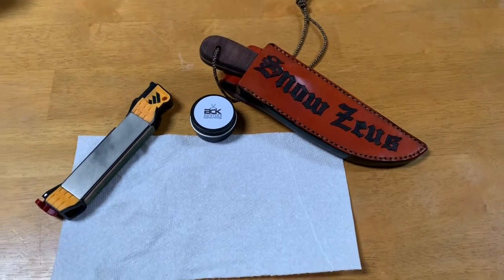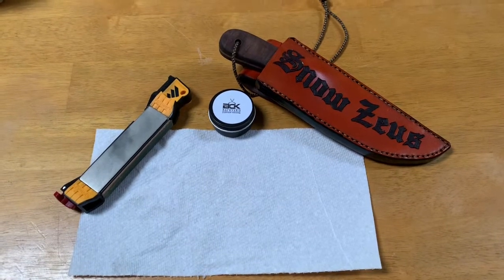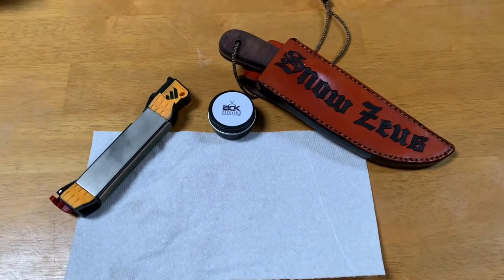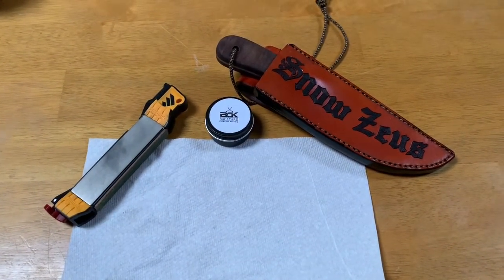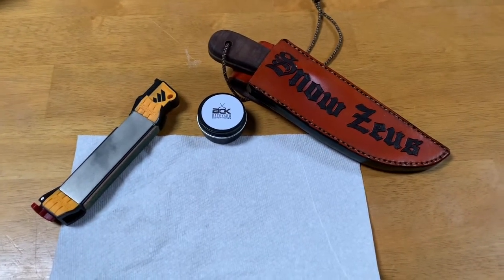Hello everyone, this is Snow Zeus. Just sitting here getting bored with the Daytona 500 and its rain delays. I got my knife that I got from Jerry's Wood Shopping Outdoors and Big Dog Leather Sheath.